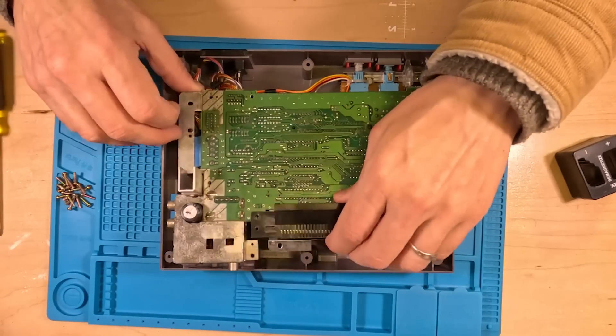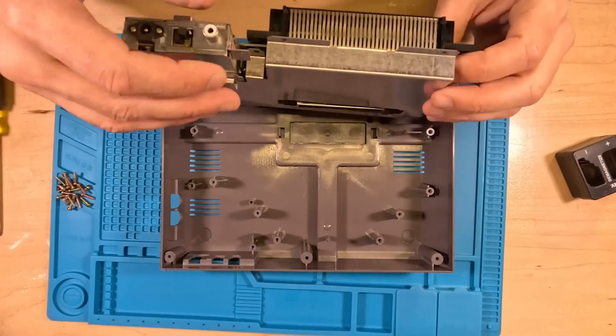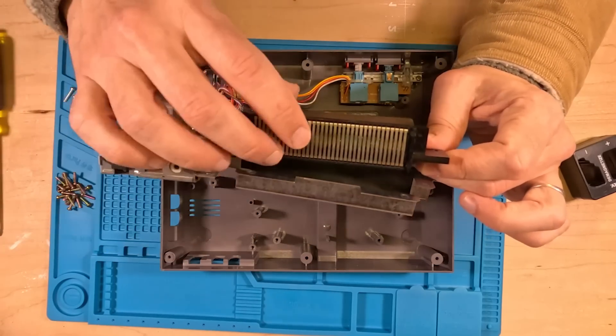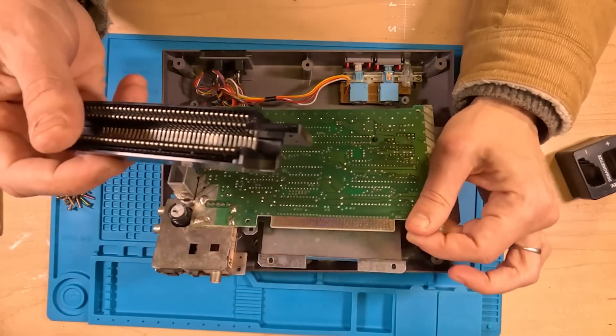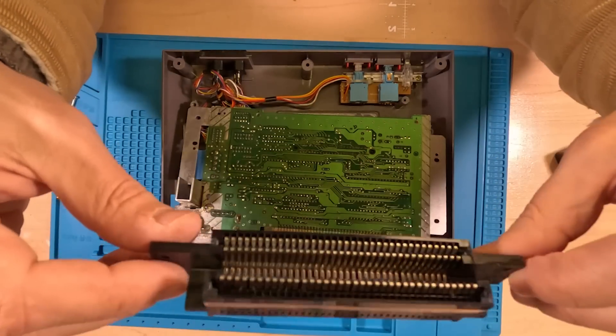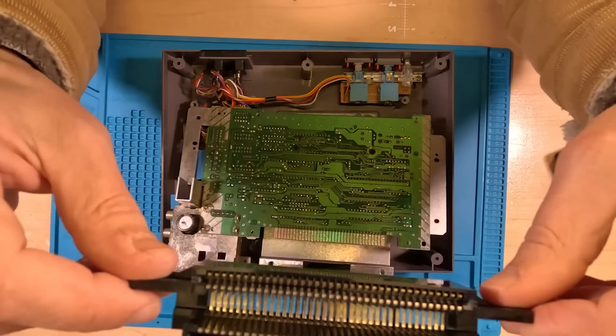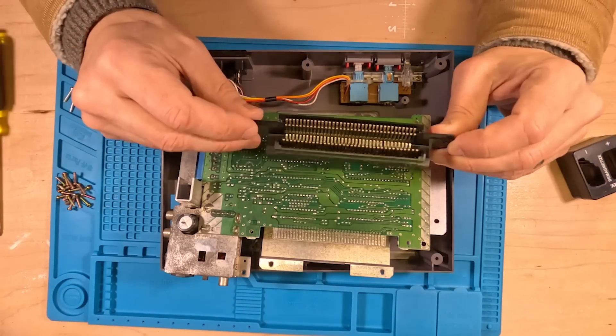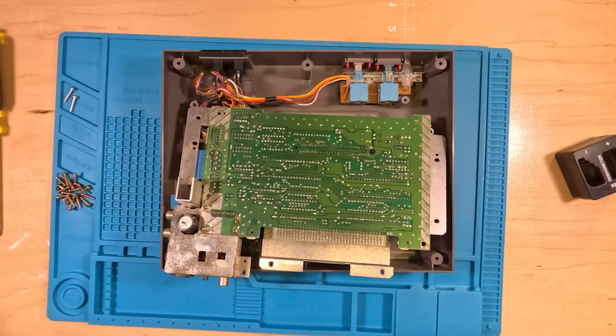Now we lift the whole guts right out of there. Be careful not to cut yourself because this is razor sharp. There it is — we've done it. We've gotten rid of the old 72-pin connector that doesn't work well at all. And now we're just going to replace it. I forgot to order a new one, but that's okay, because it is possible to salvage this one, and I'm going to show you how.